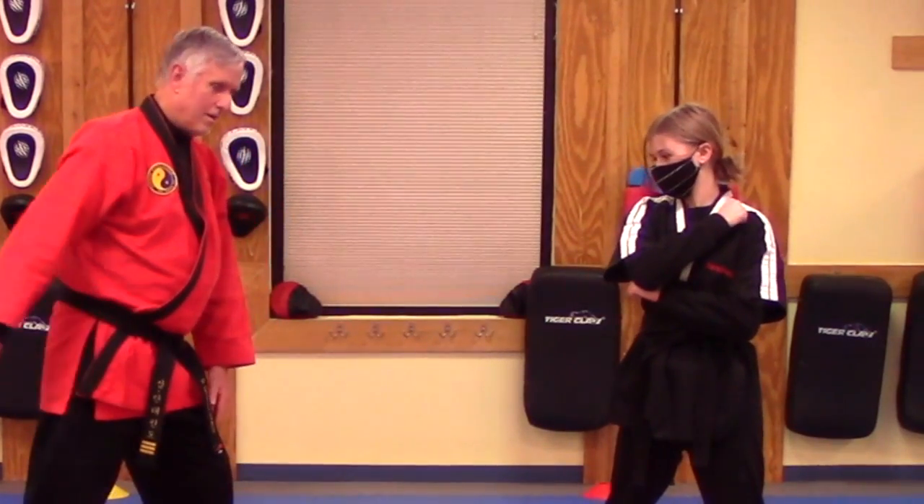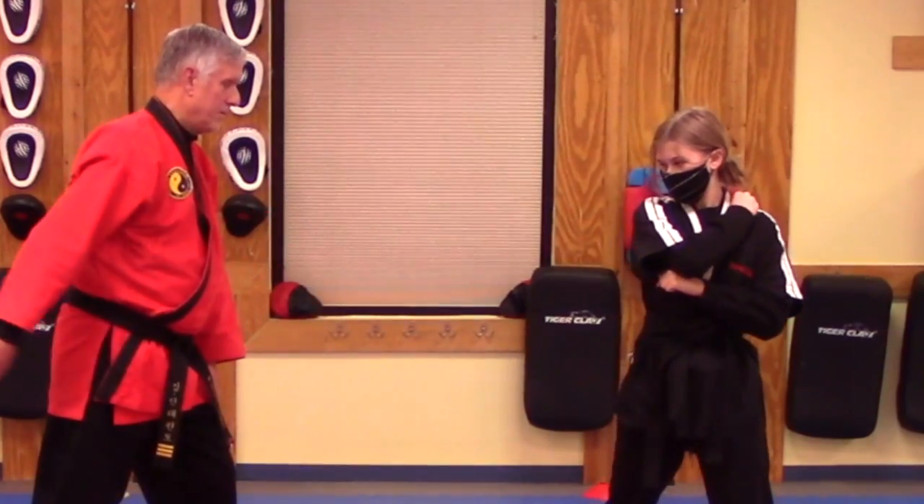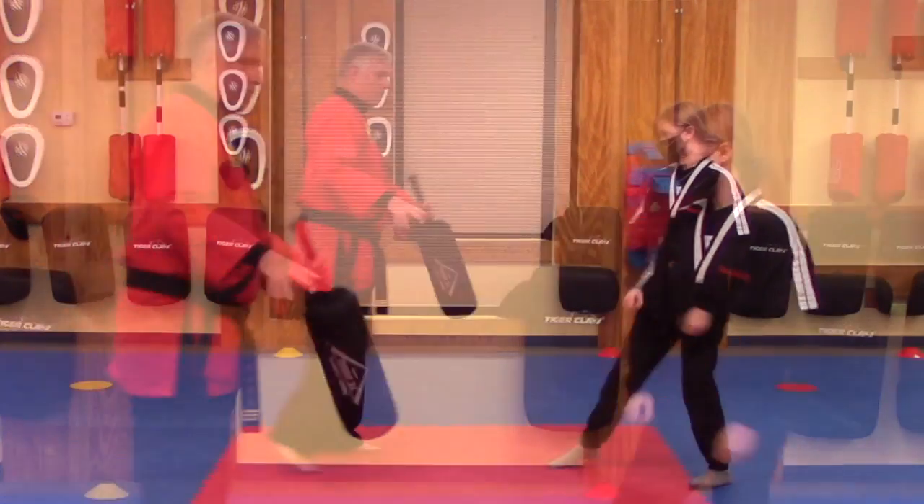Now I'm going to demonstrate a motion like a kick — like so. Let's try it from the other side.